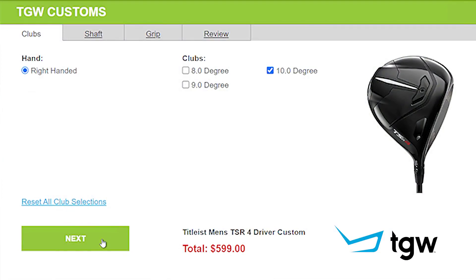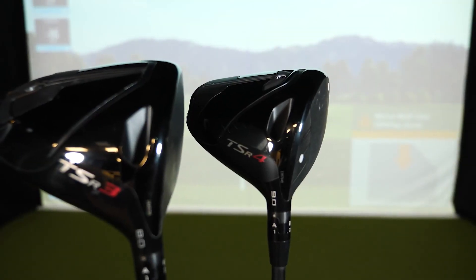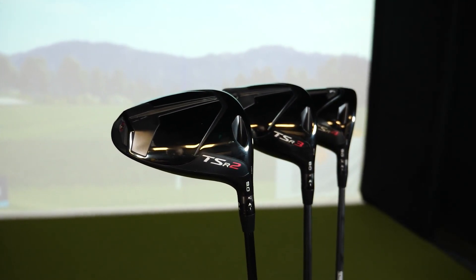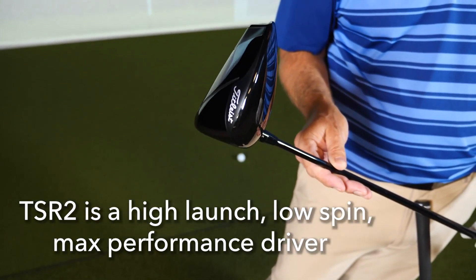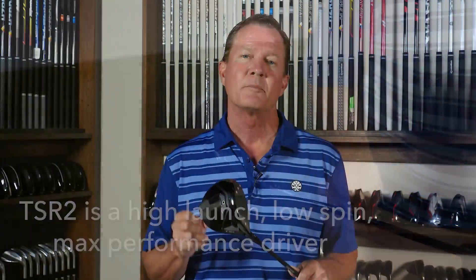Remember, TGW.com will accommodate any of your custom requests. Titleist has several new drivers in the TSR line, starting with the TSR2. That driver is designed for players who are looking for maximum distance on centered and off-centered hits, both on the heel and the toe — players looking for maximum distance through high launch and low spin.